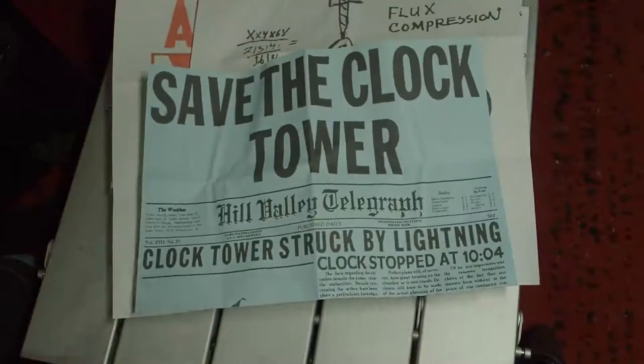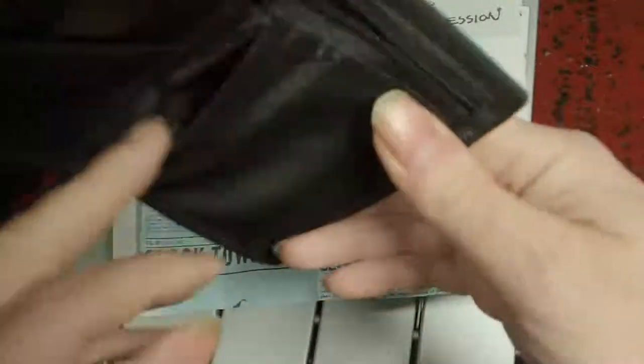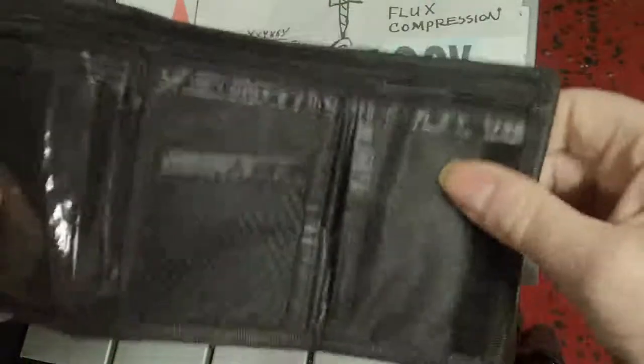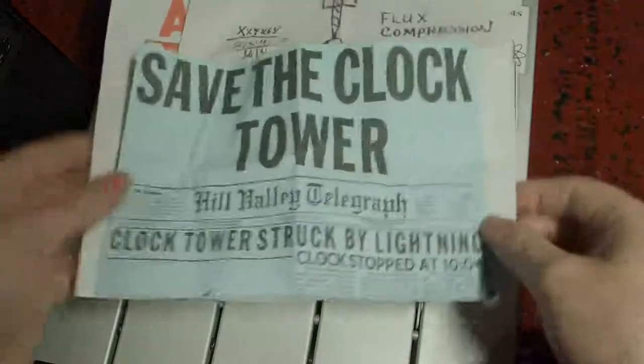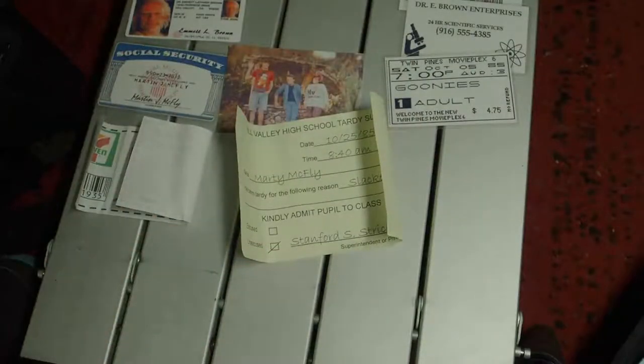He folds it up and puts it into his wallet. All of the items came in the wallet. All of it for about eight pounds. Although it doesn't take much to print off the pictures, the rest of the stuff that came in it makes it worthwhile.